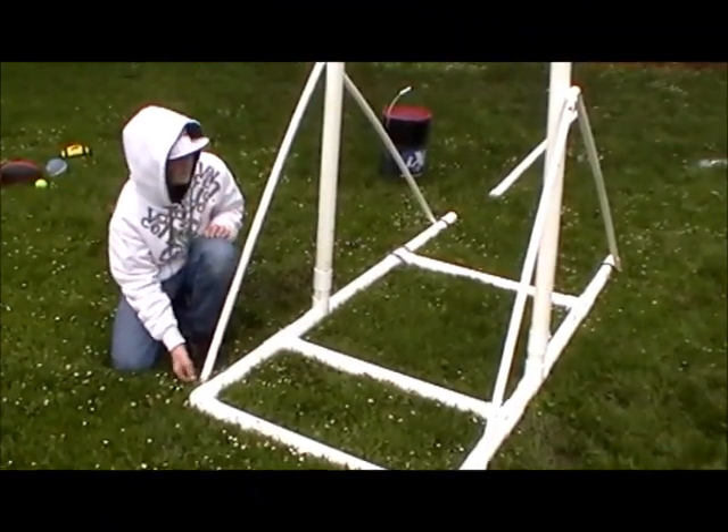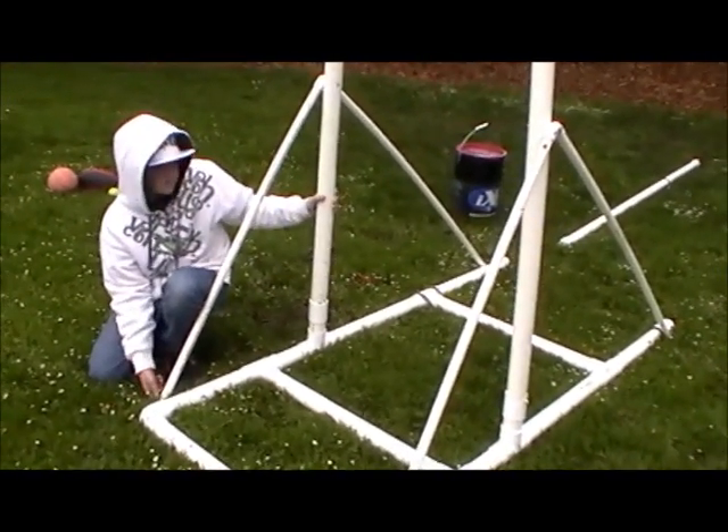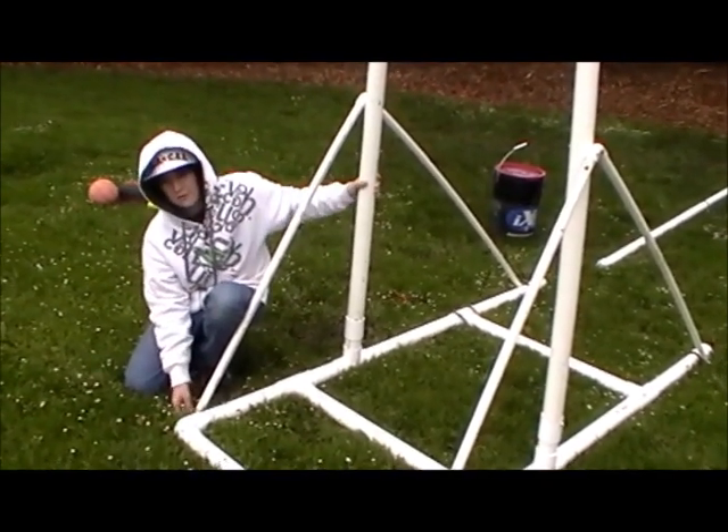In the first design we didn't have these supports and when we tried to launch it the uprights broke, so we had to redo that and add supports so it was more sturdy.